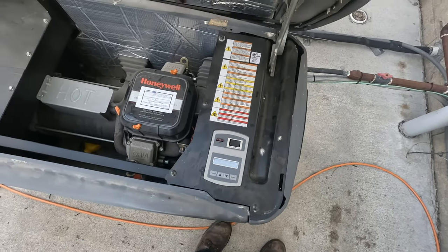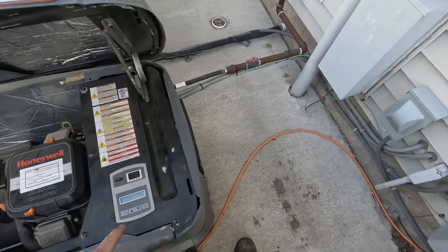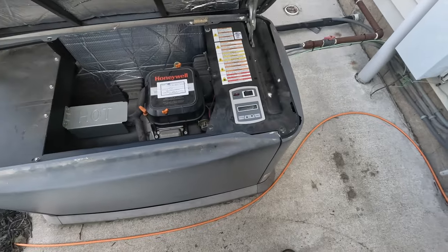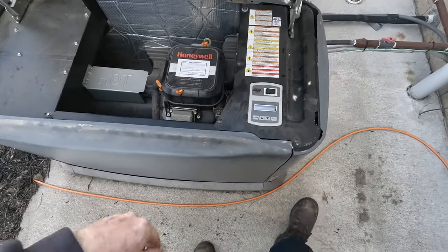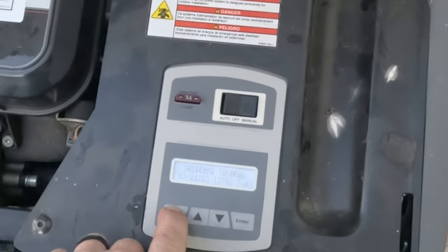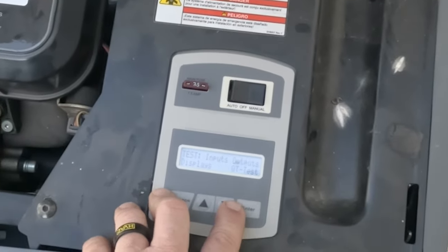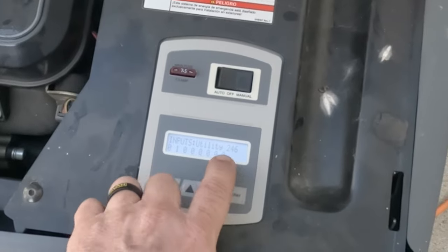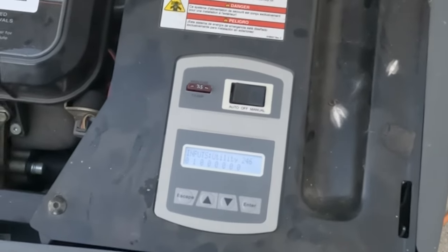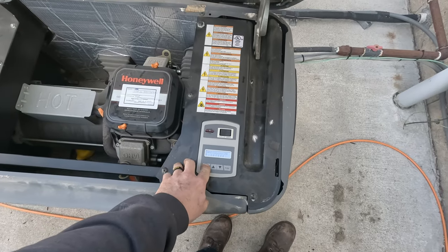On auto, it's automatically starting — so that's obviously a problem. If I remember correctly, this was something we had problems with before. It must not be sensing that it has power. So let's go in here and debug, see what we got. Inputs — 246 utility. So it knows it has utility. So why in auto position did it want to start? We got a problem there.